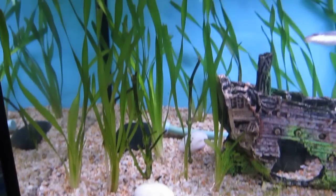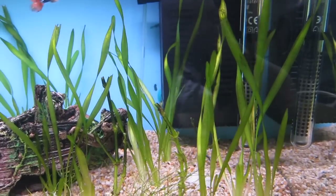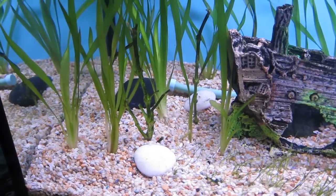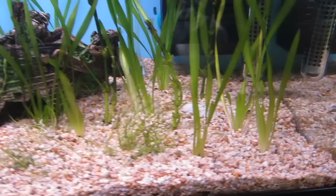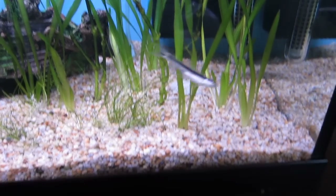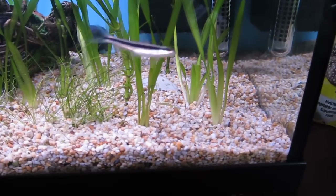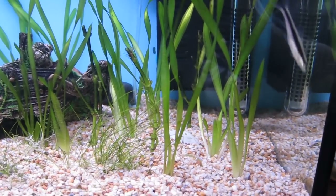Alright, hi guys. As you can see I've gone ahead and separated up my Val. I had three clumps of it before but I decided to split them into two stems per little bunch, like two set roots. So I think hopefully they'll probably grow better this way. Someone told me that Val likes to grow more separated than in bunches so they get more nutrients. So hopefully that's the case and I'm hoping I've rooted them correctly. I'm not sure if the stem is meant to come out of the gravel a bit more, so if anyone knows please let me know.